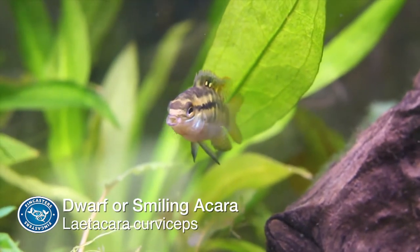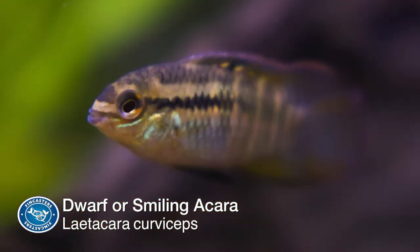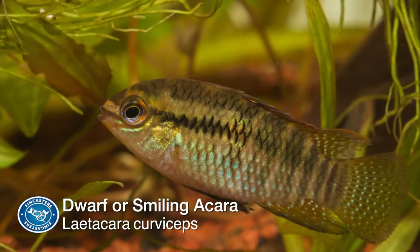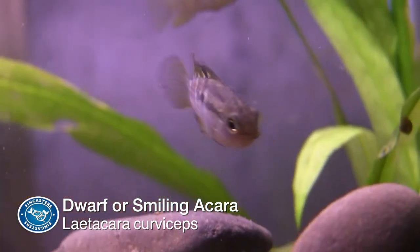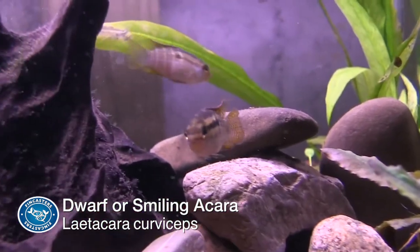This inexpensive dwarf cichlid has a lot of nicknames. I've seen it listed as the Dwarf Flag Cichlid, the Flag Acara, the Smiling Acara, Sheepshead Acara, Blunt Head Cichlid, and Red Breast Smiling Cichlid. Its genus, Laetacara, has seven distinct species, which can be difficult for the average hobbyist to tell apart. But for the most part, all these fish have the same needs and behaviors.